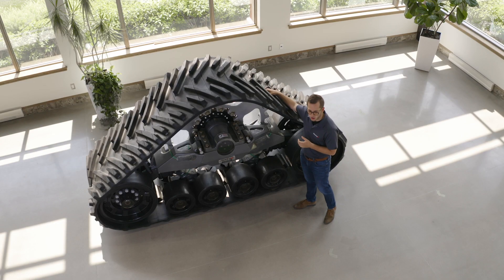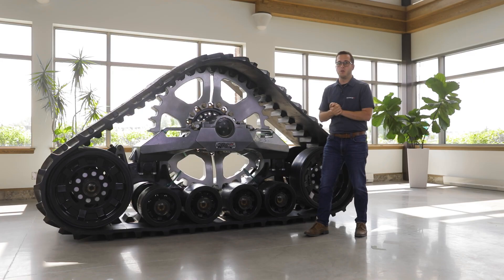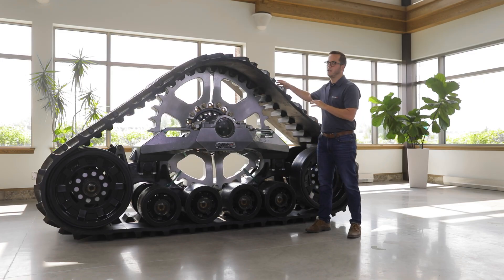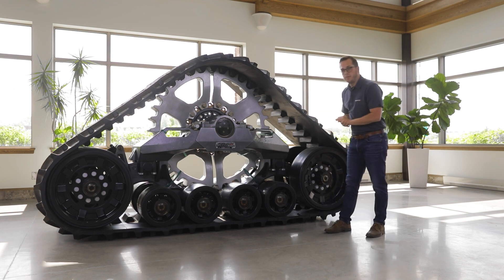The tread bar design has been optimized for more traction but also to reduce mud packing in between the tread bars. Now let's take a look at the wheels.